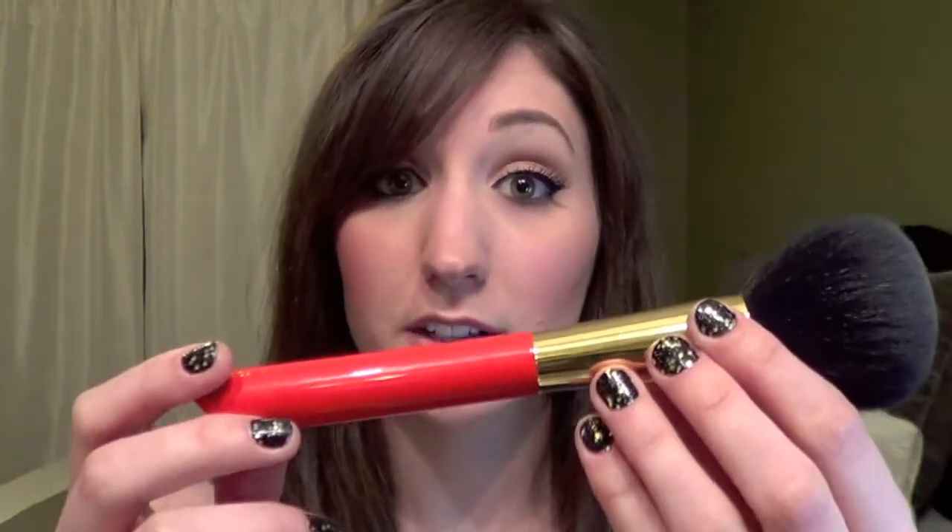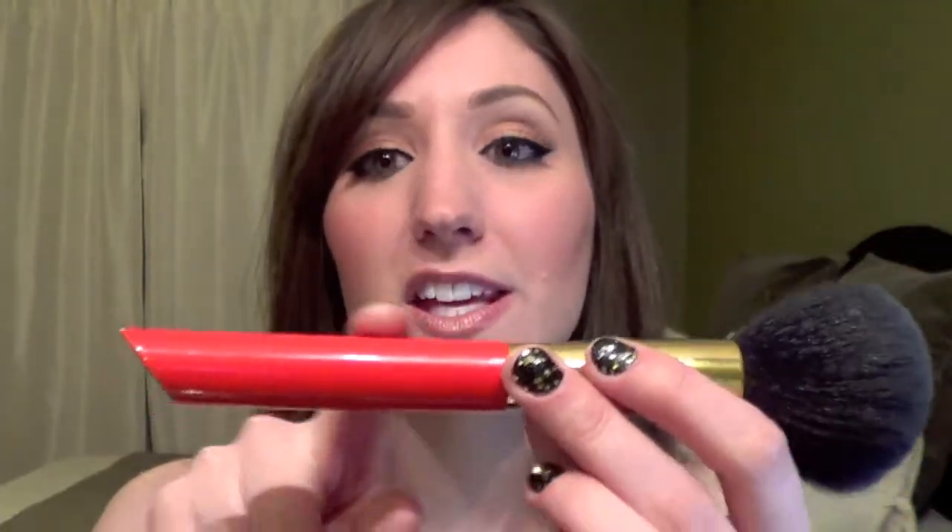This brush is a member of Hakuhodo's flagship series, the Beverly Hills series. This is their very luxury, very expensive, pricey series. It has a vermilion orange colored handle, which is very lovely, and a 24 karat gold plated ferrule. Not joking — it's a 24 karat gold plated ferrule, which is completely unnecessary, but very luxury and beautiful.